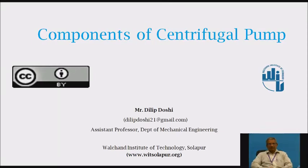Hello friends, I am Mr. Dilip Doshi, Assistant Professor, Department of Mechanical Engineering, Walsh and Infrastructure Technology, Solapur.